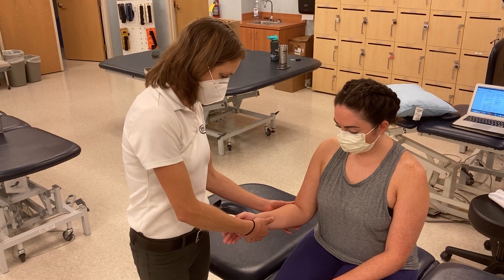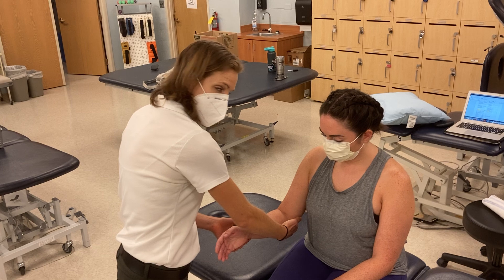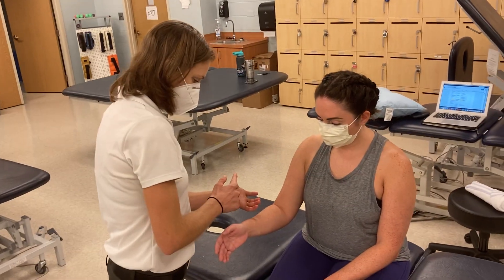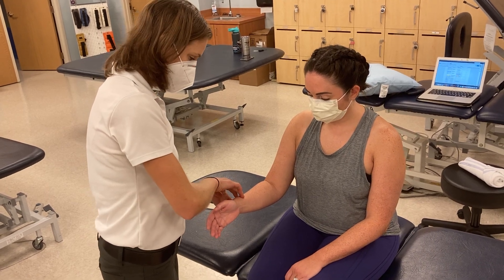I'm going to bring you a little bit out of that motion and can you hold really strong right there. I'm going to stabilize at the elbow and then I'm going to apply force with my thenar eminence at her forearm. So I'm not crossing the wrist — I'm just applying the force at the forearm.